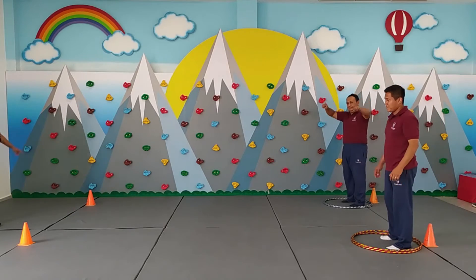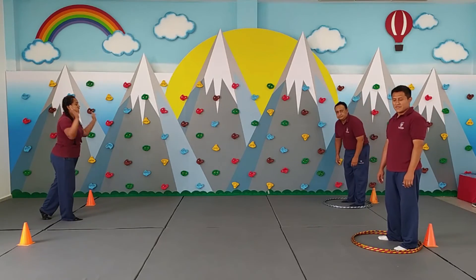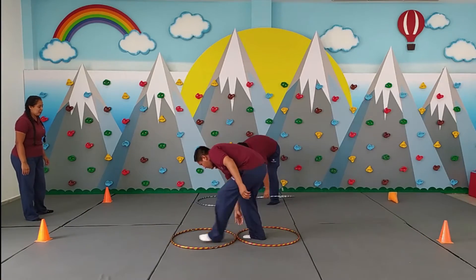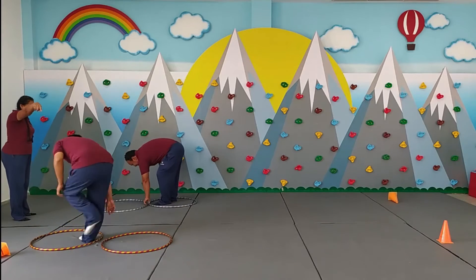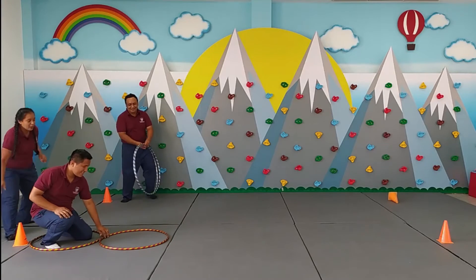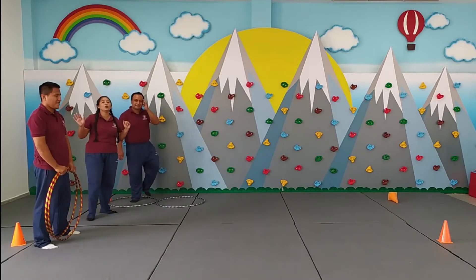¡Sí! Si quiero hacer juego, ahora apúntale. Uno, dos, tres, vamos a jugar. Ustedes pueden hacerlo con más distancia, no hay ningún problema.